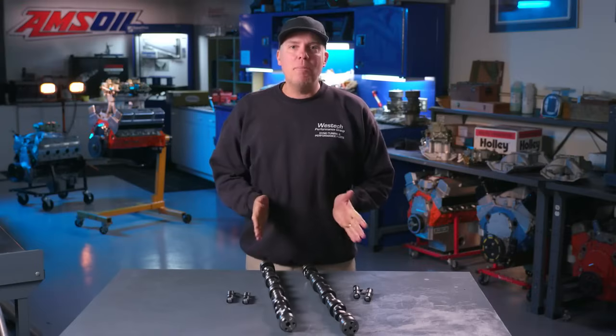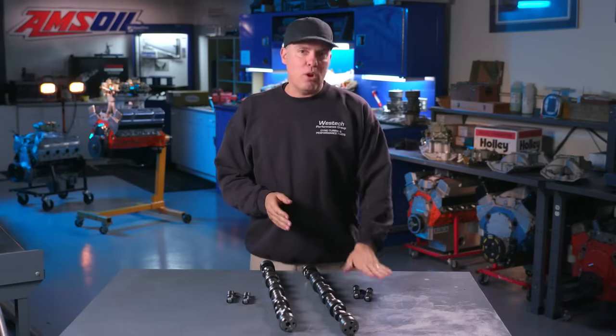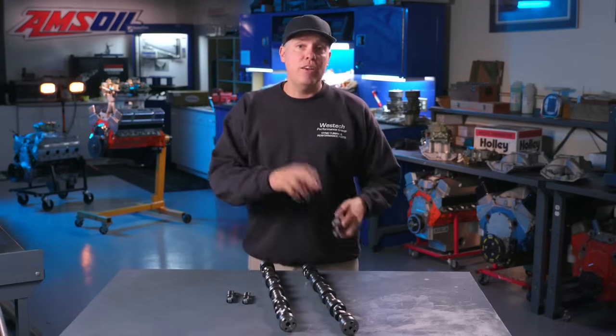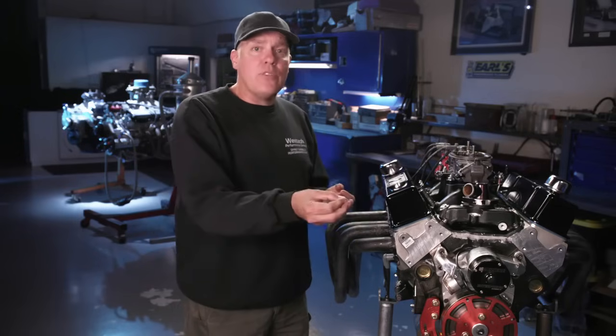Our shootout on this episode of Engine Masters is going to be Hydraulic vs. Solid Roller Lifters on the same camshaft. If you throw your mind back to episode 10 of the Engine Masters show, you know that we've kind of done this before. Back then, we used two different camshafts — one designed for Hydraulic Lifters and the other designed for Solid.